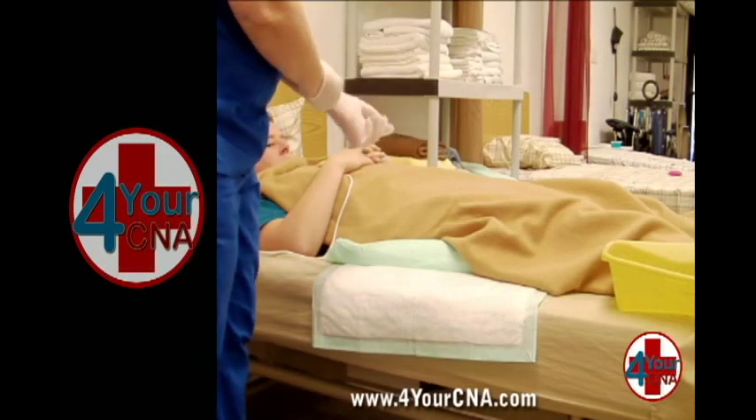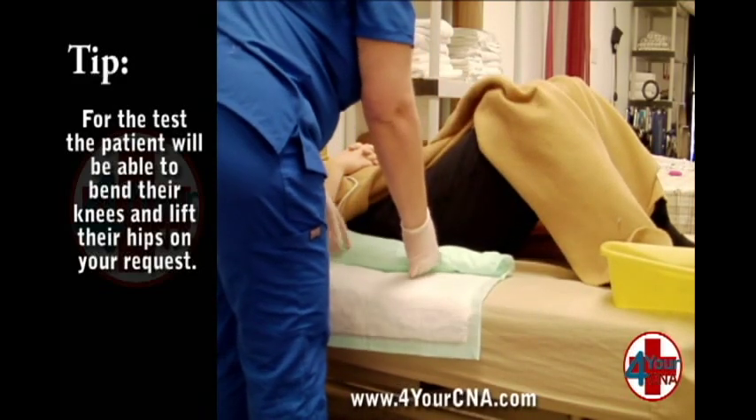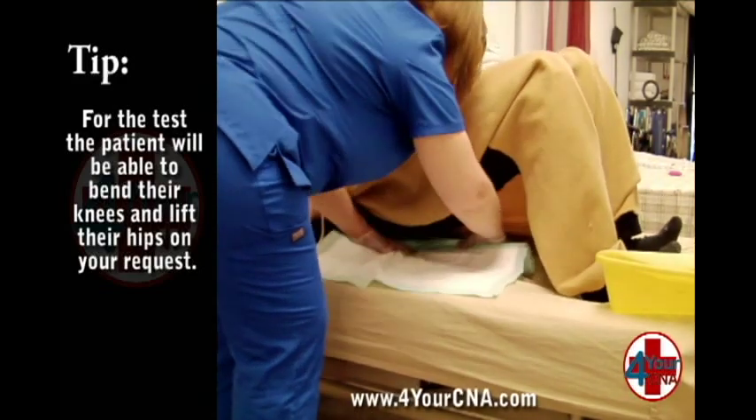Apply your gloves. Ask the patient to bend their knees and place their feet on the bed to raise his or her hips off the bed.